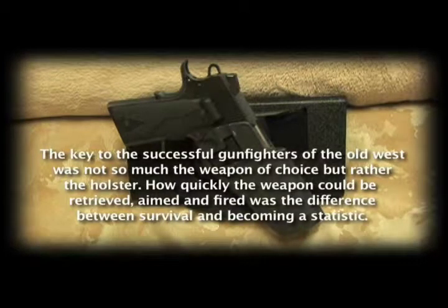The key to the successful gunfighters of the Old West was not so much the weapon of choice, but rather the holster. How quickly the weapon could be retrieved, aimed and fired was the difference between survival and becoming a statistic.